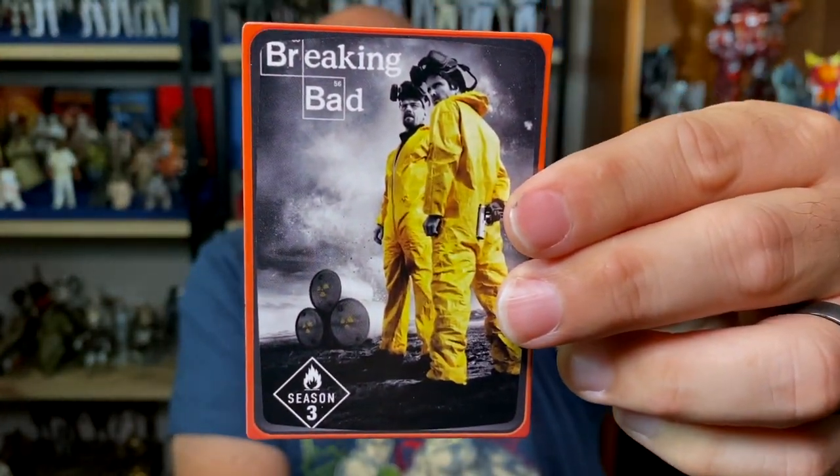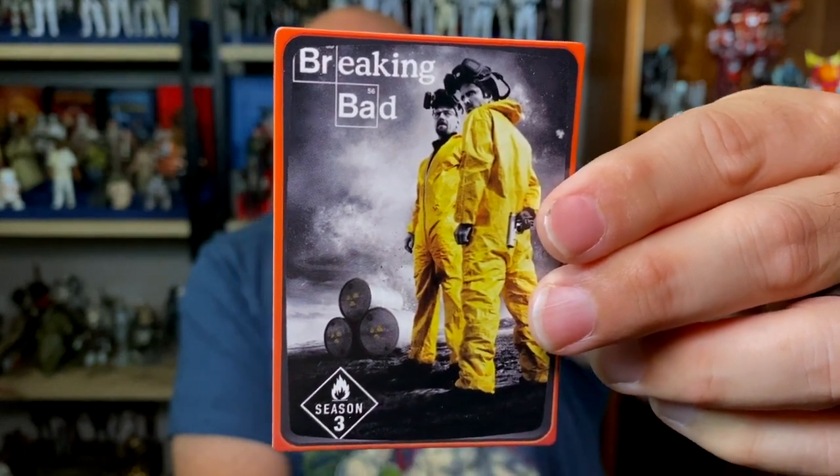Next we have Season 3 of Breaking Bad — love it. Thirteen episodes released in 2010 by AMC. This was peak Breaking Bad right there. I loved Breaking Bad, especially seasons three and four.